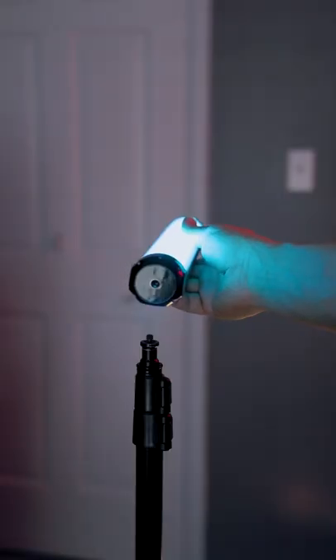But that's not even the best part. When I saw that these lights were going for $70, I thought there's no way that they can be good. But then when I got it, I found out that there are actually hidden magnets on the back that allow you to mount it anywhere you want.